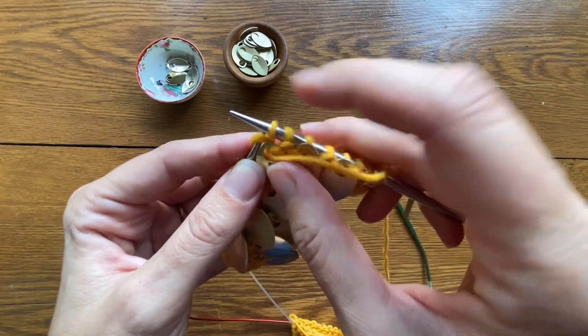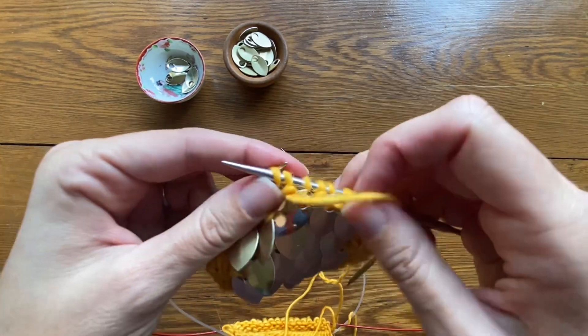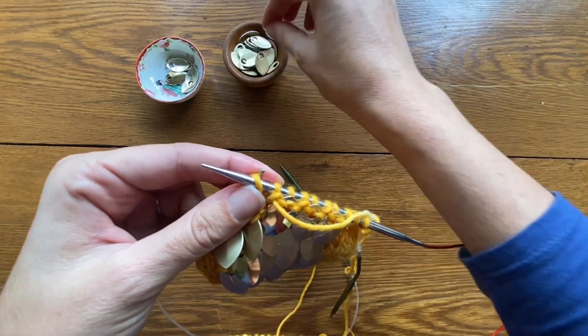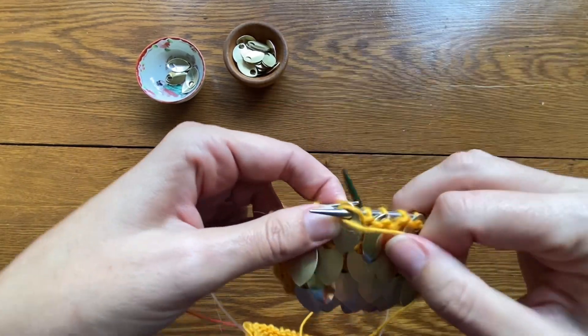Now the scales are not flexible — they're made out of metal — so keep your work up toward the end of your needle. You may find it helpful to hold the scale with your left hand thumb while you purl it so it doesn't slip off the needle.